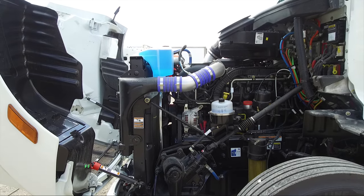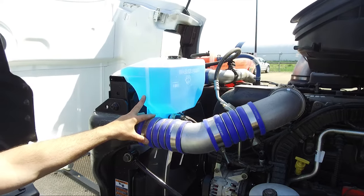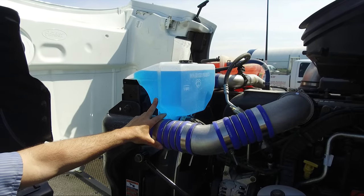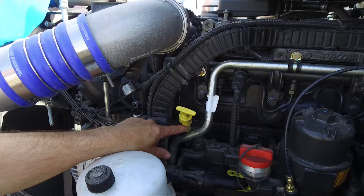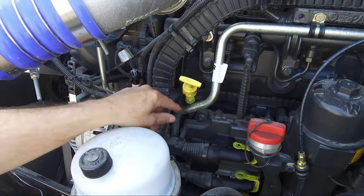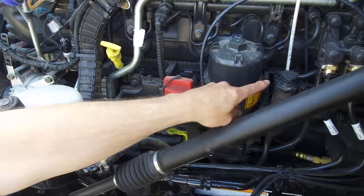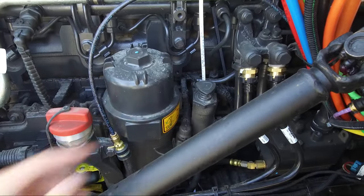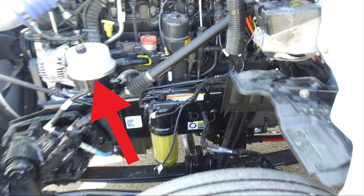A few points of interest under the hood. Let's start on the driver side. This is the windshield washer fluid reservoir. Here we have the engine oil level dipstick. This is the engine oil fill cap. This is the fuel system hand primer pump. Power steering fluid reservoir.